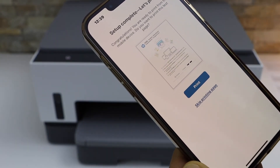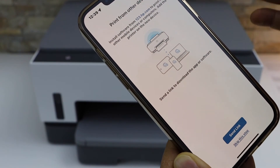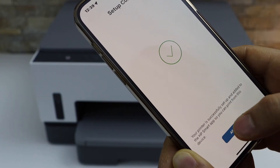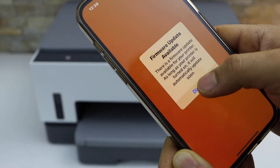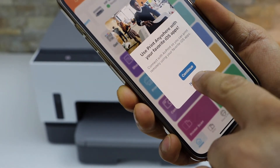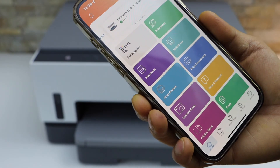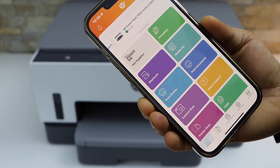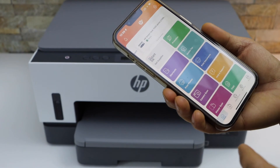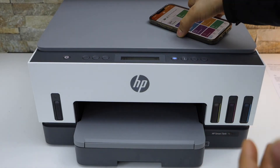Setup is complete. You can skip the printing page, and you can also send a link to other devices or skip it. You can also join HP if you want. You should now be able to see your HP SmartTank 7000 series printer in the app. This way you can do the Wi-Fi setup of this printer and start using it for wireless printing and scanning. Thanks for watching.